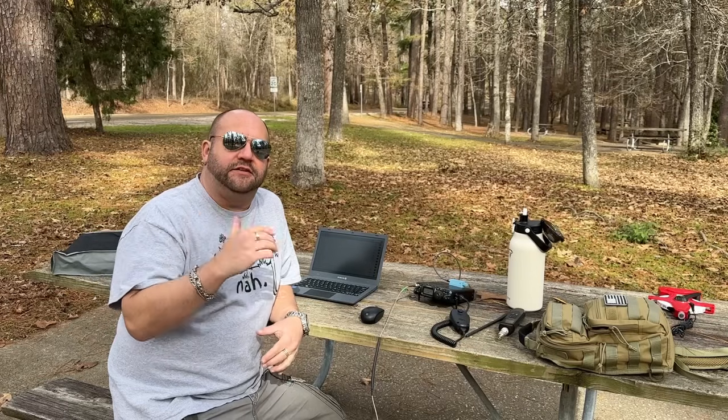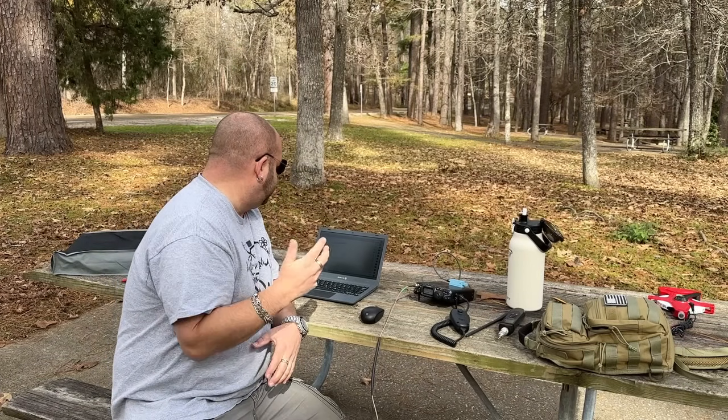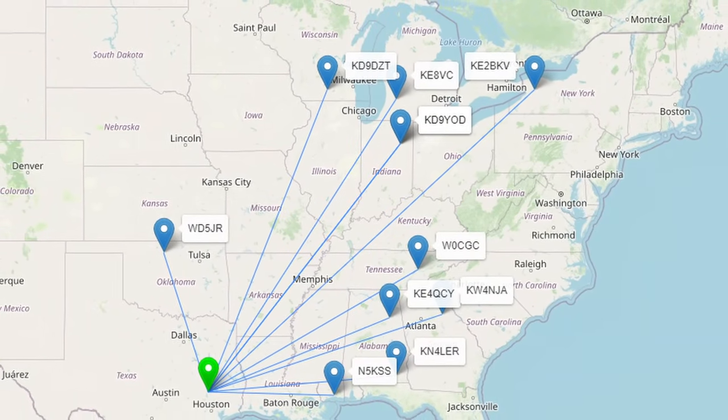I did a quick POTA activation on 20 meters, spotted myself, called CQ, and started making contacts. At 18:26 I made my 10th contact, so I'll call this a success. Got 12 contacts today counting that twofer earlier — just calling CQ with 5 watts on this tiny little thing. I touched the toroid and it wasn't even warm. It's about 60 degrees out, but yeah, this thing is fantastic.